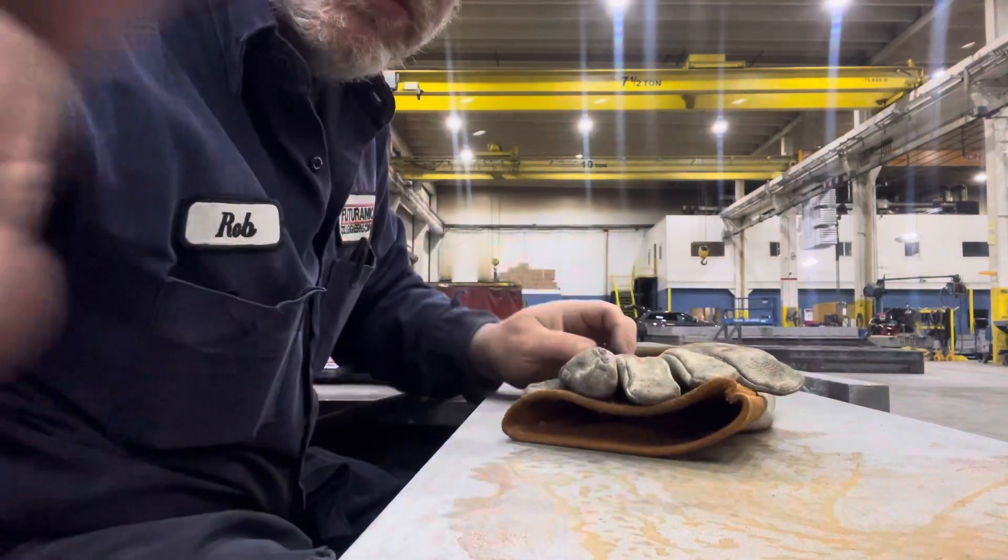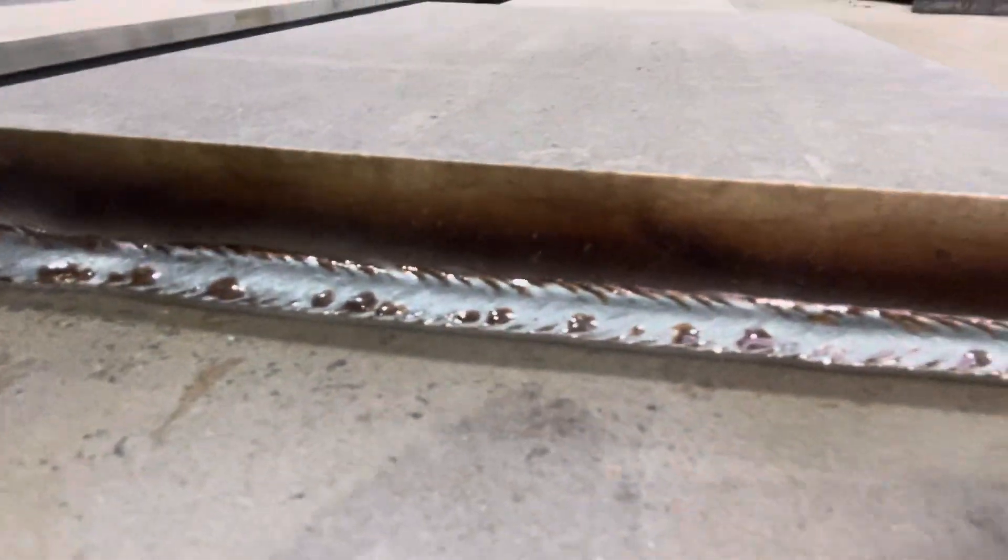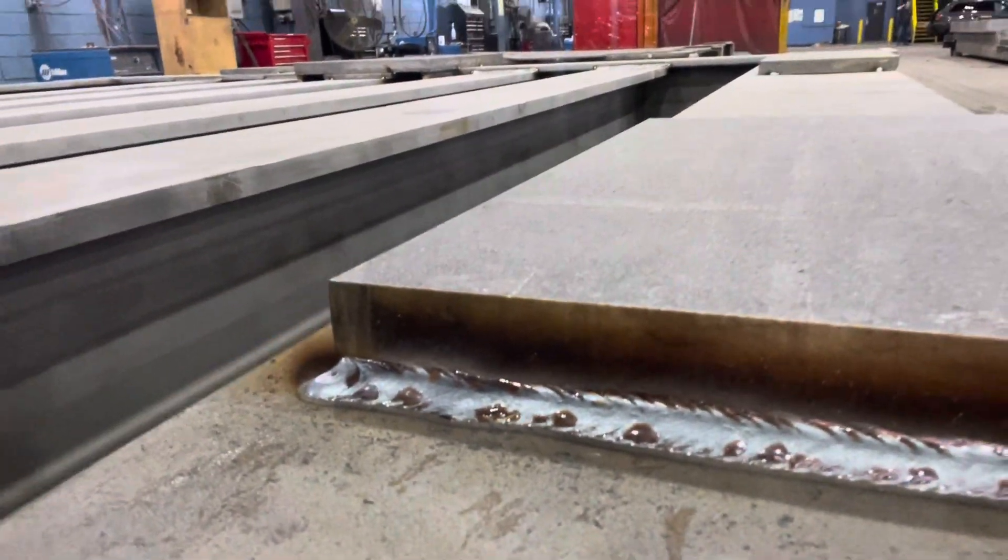Got to put three-eighths on here, so I've got to put two more passes over it. We'll take a little gander here. Yeah, a little MIG welding there — no big deal, but it's always good making triple time.